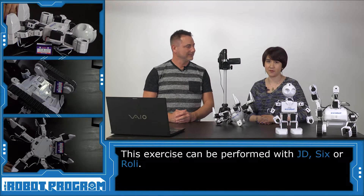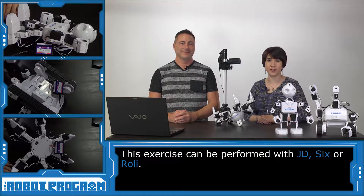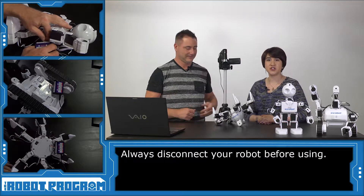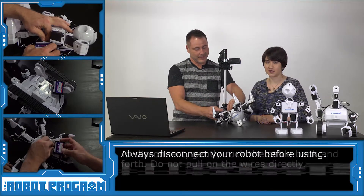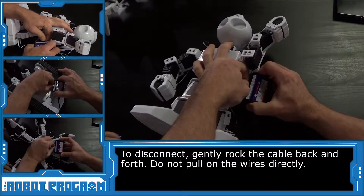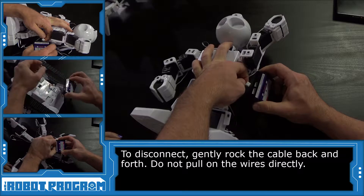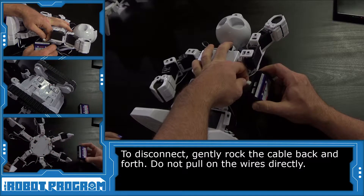This exercise can be performed with JD-6 or Rolly. As always, we want to start with a fully charged robot. Make sure to disconnect your robot before you get started. Remember to disconnect the battery. We're going to gently rock the charger back and forth and hold the plug rather than the wires.